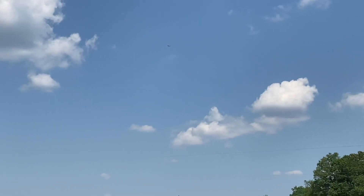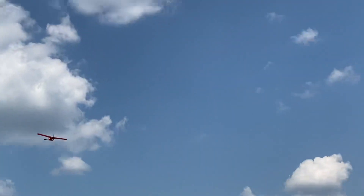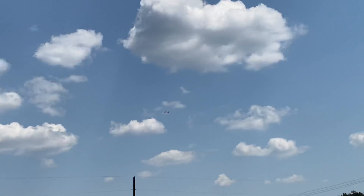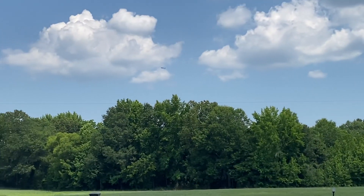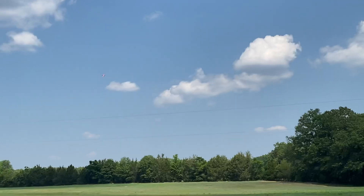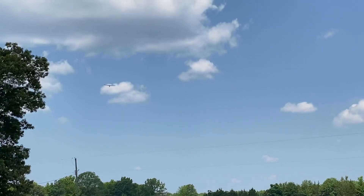This is a good flying little airplane. Let's slow down and see what it does. I am into a little back pressure, running about 40% throttle.